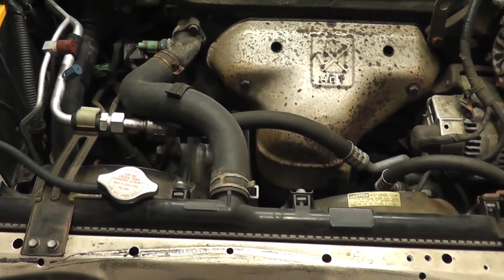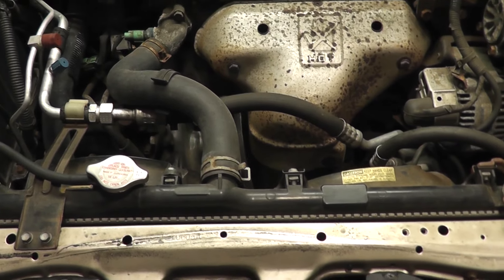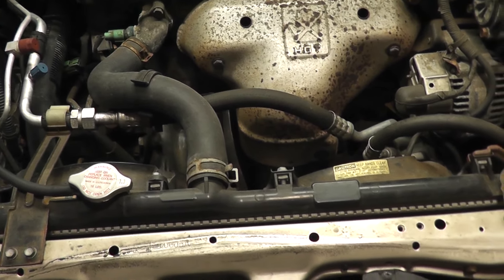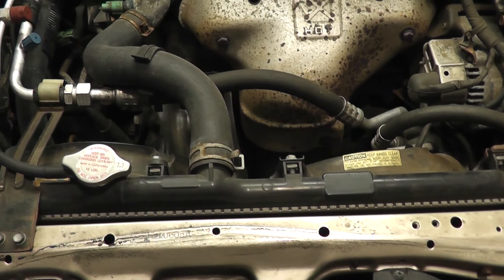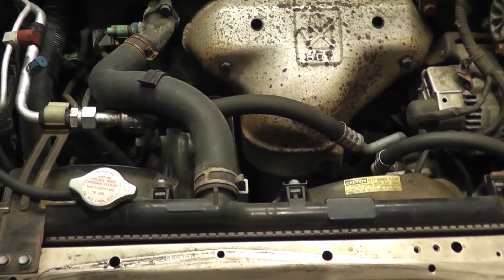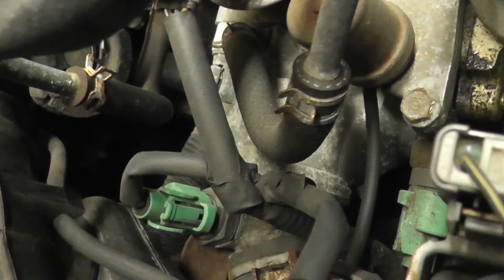This may not work if your AC system doesn't have any refrigerant — if you have a leak and all your refrigerant has leaked out, there's a low pressure switch that trips to protect the compressor, and the PCM may not turn on these fans. In that case, go back here, see that green connector, pop it out, turn the key to the on position, jumper those two wires, and that will make both cooling fans run.